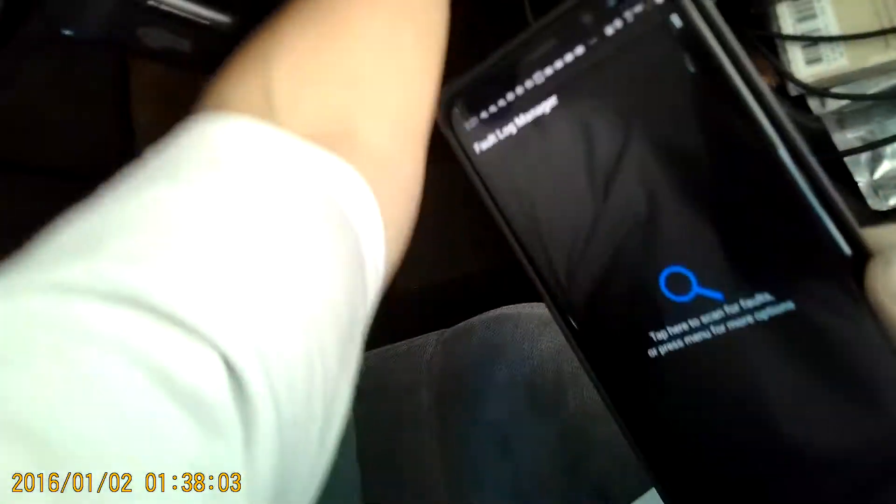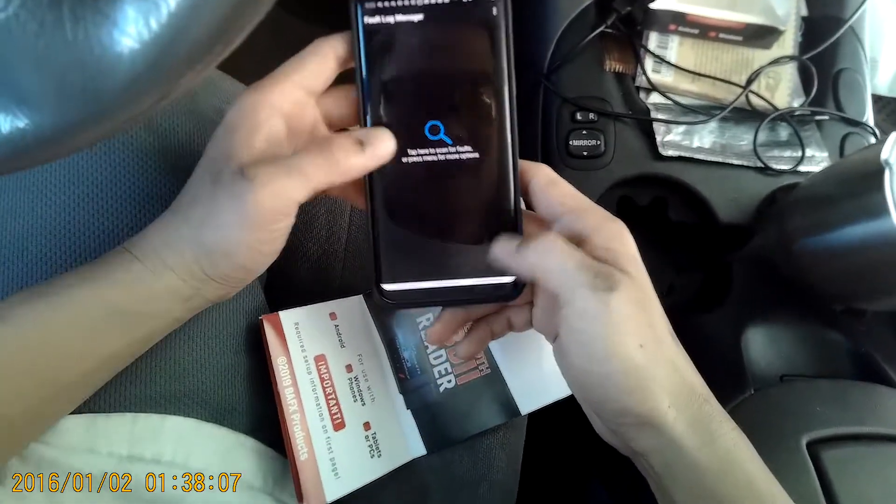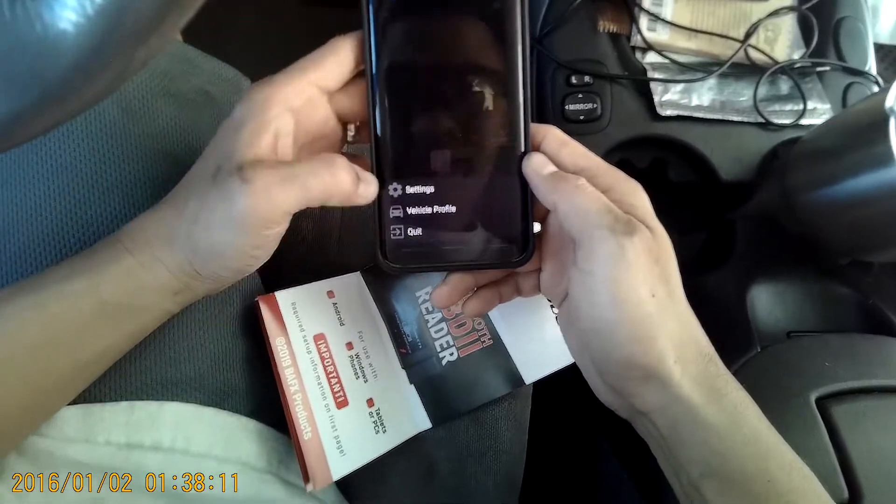I just got the OBD2 adapter here and I have it plugged in right there and have the app downloaded. I went ahead and just went straight and downloaded the Pro, the Torque, since it was just $5.